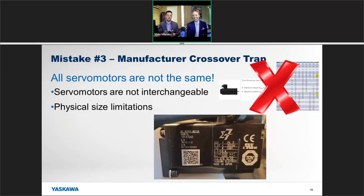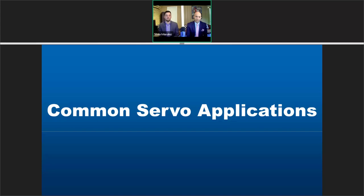Servo motors are not interchangeable — even the mounting on these two is not the same, and these are both in the same Sigma 7 servo family made by the same manufacturer. There are also differences in rated speed and torque between manufacturers. Some give max torque numbers versus RMS torque numbers. At Yaskawa we give out both a max torque and an RMS torque so you can compare and size appropriately. You also need to factor in the inertia of the motor.